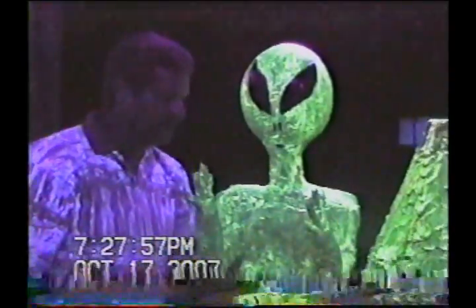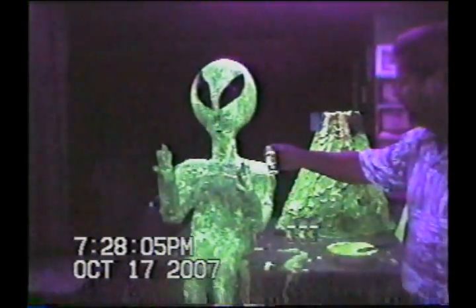He looks pretty awesome too. You cannot see this paint during the day. This is all it is — it's a glow-in-the-dark paint.